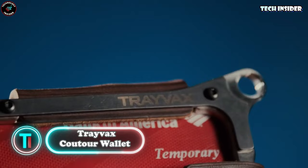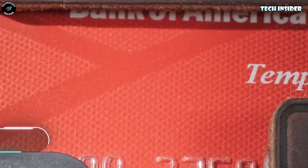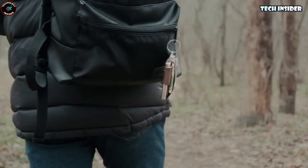We're still on the minimalist accessories train. This Travax Contour wallet, akin to the clip we discussed earlier, offers a bit more space. It comfortably holds up to 10 cards and around 20 folded bills, thanks to its leather compartment. Like any good wallet, it's RFID blocking and can slip into your pocket or hang from a lanyard.